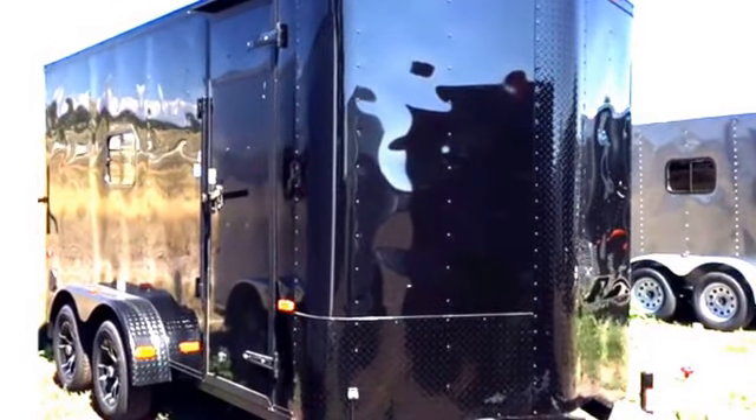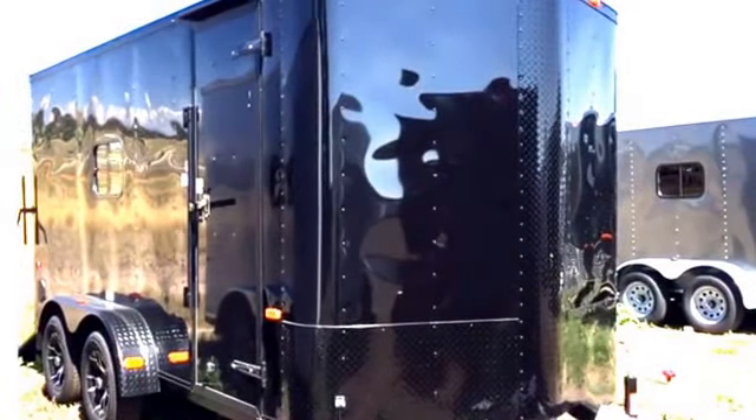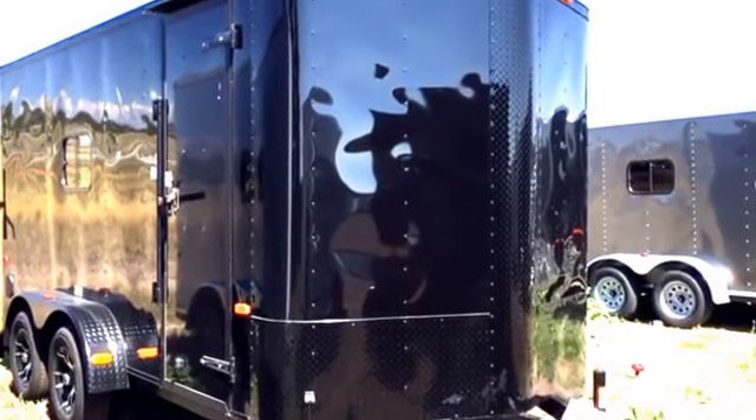Hi everybody, it's Colorado Trailers. Wanted to show you guys this beautiful 7x16 black blackout we just got in stock — stock number 12947. If you guys are looking for a toy hauler or a starter camper trailer, this is a great option for you.